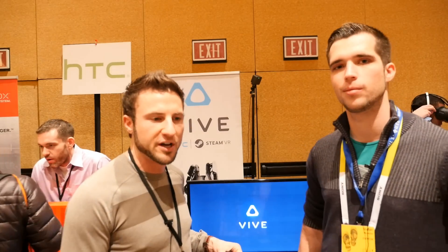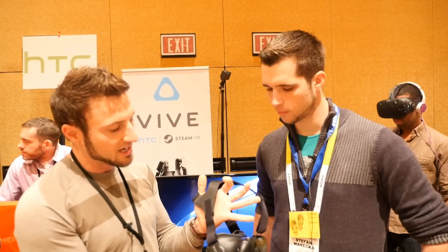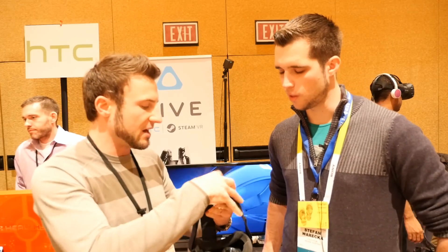The Vive Pre is the second generation Vive developer kit. There are a lot of differences between this and the first developer kit. One of the first things you're going to notice is it's a little bit more compact. The weight is very similar, but because it's more compact and fits closer to the face, it feels a little bit lighter. We've got a new strap design on the top with more premium materials, the same three adjustments as before but easier to do, swivels on the side, and a cool cradle back that cups over the crown of your head — it feels very comfortable.